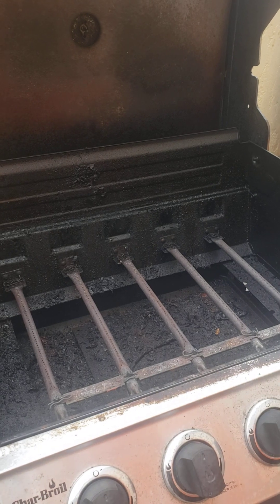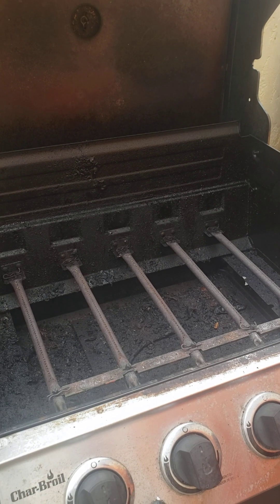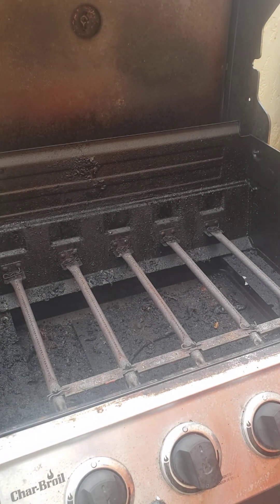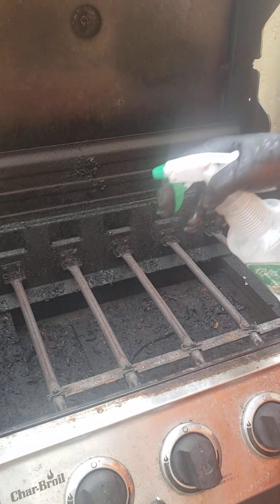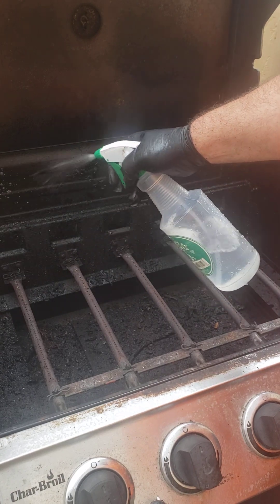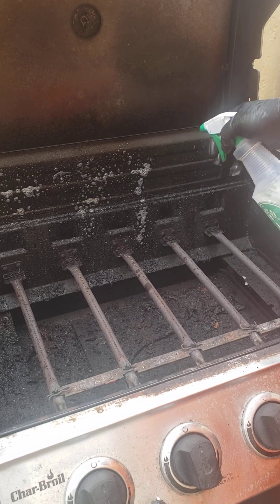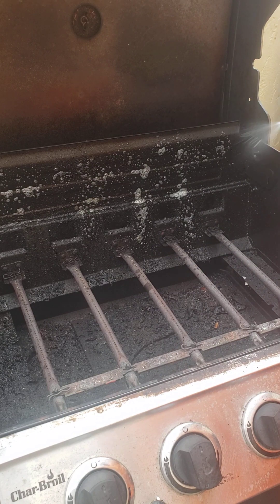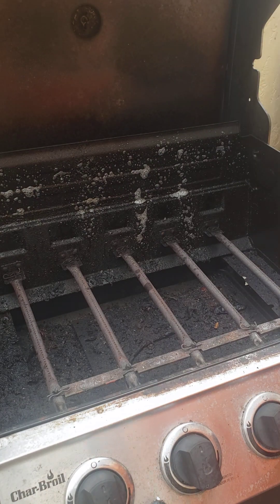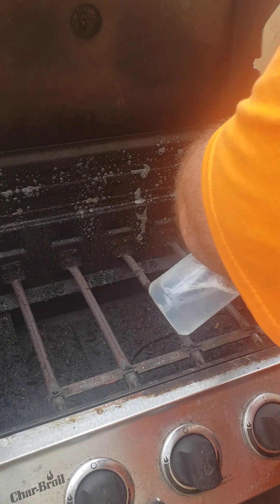Now we're going to get into the interior of the grill. When using Crud Cutter, Simple Green, or any type of cleaner, make sure you follow the directions. It's important not to spray into the burners — be real delicate with that. I'm not going to worry about the top of the interior; I did that last time, it got all pretty, and after one cook it was all dark again. So I'm going to leave that.